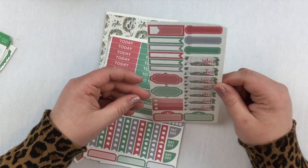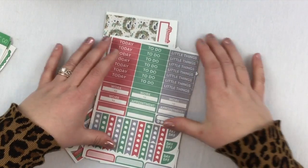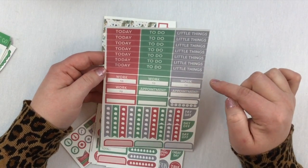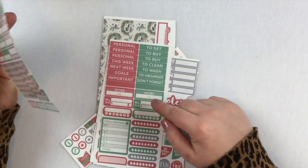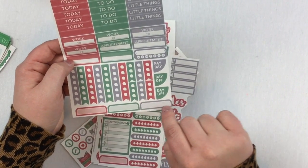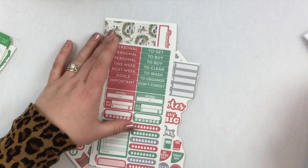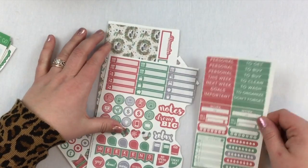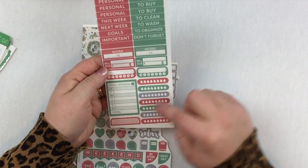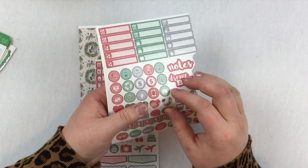There's also a movie marquee and date headers that kind of remind me of thermometers. There are headers, today and to-do labels, and little things — I really like the simplicity of those. There are work headers, and though it looks like only four, there are actually six total. Some appointment labels and checklists with curved shapes would be perfect for the new Erin Condren curved boxes. Scripts come in full pages that I just cut down, and there are water trackers and weekly spending trackers, which is a great idea.